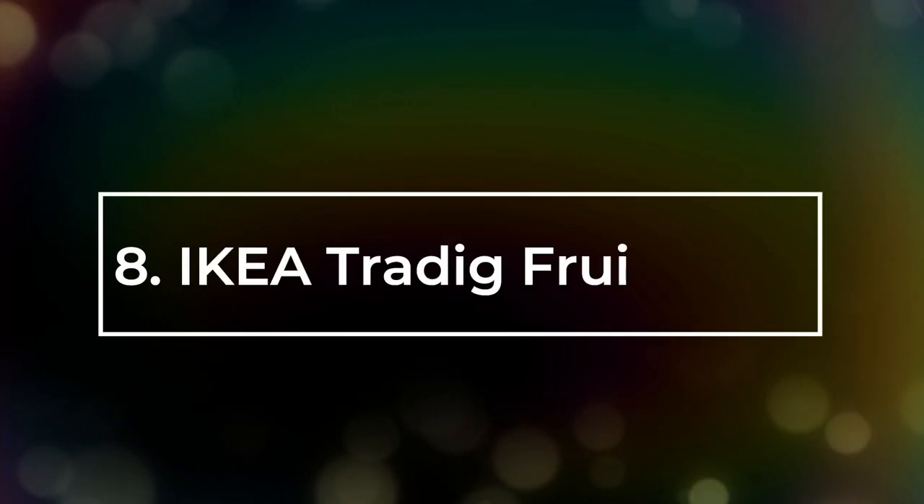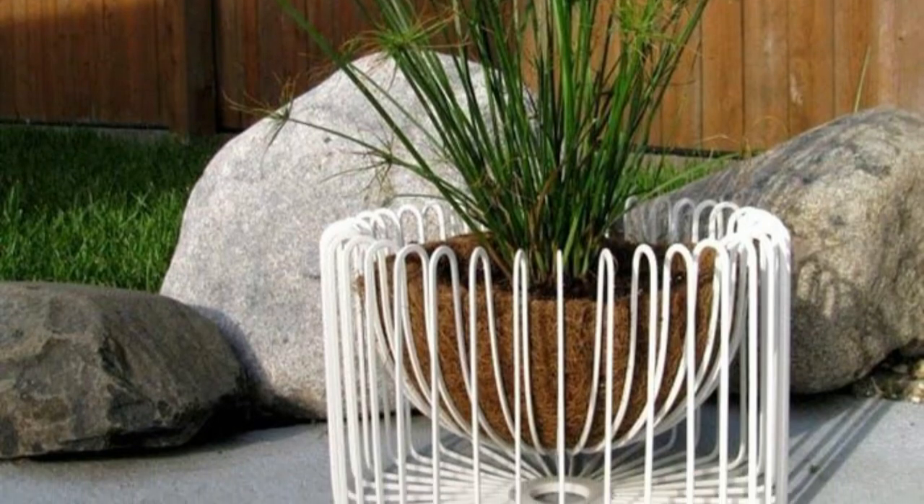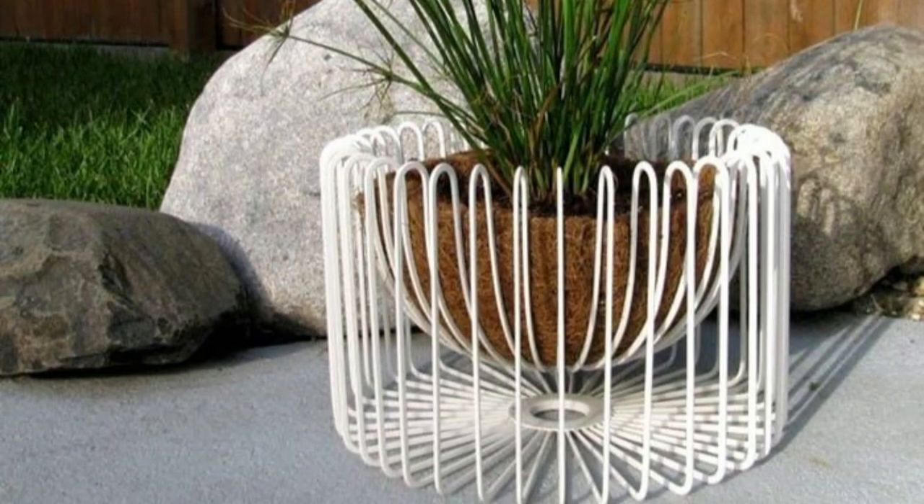Number 8: IKEA Trattig Fruit Bowl. All you need is the bowl, a coconut shell liner made for hanging baskets, soil, and some plants for this DIY.